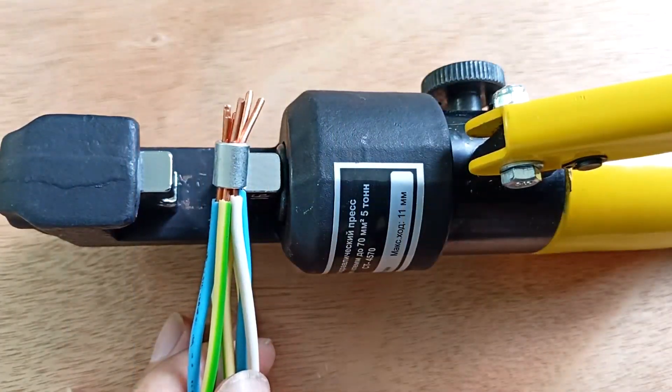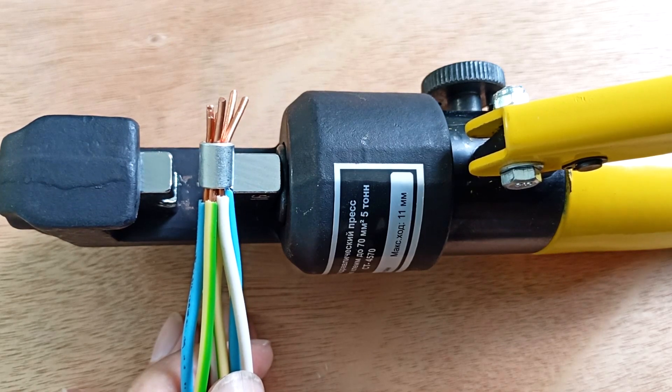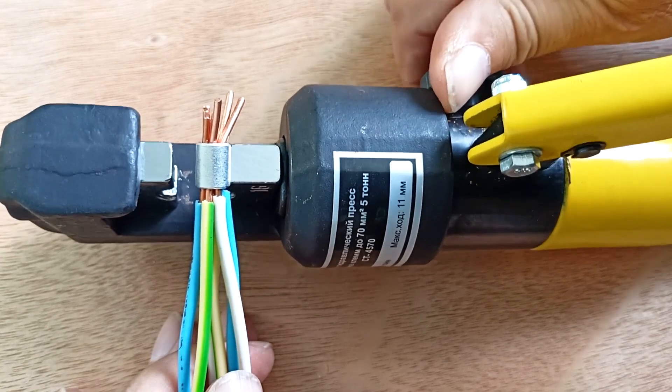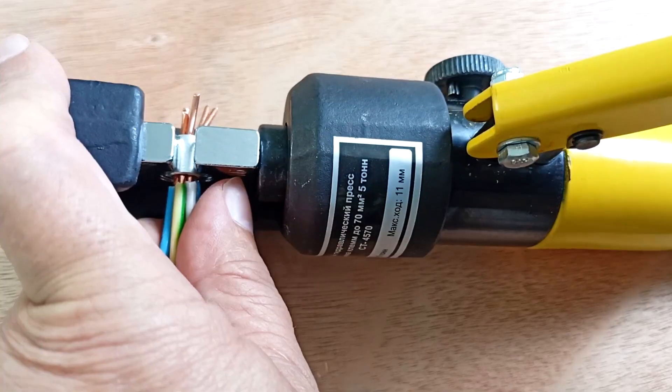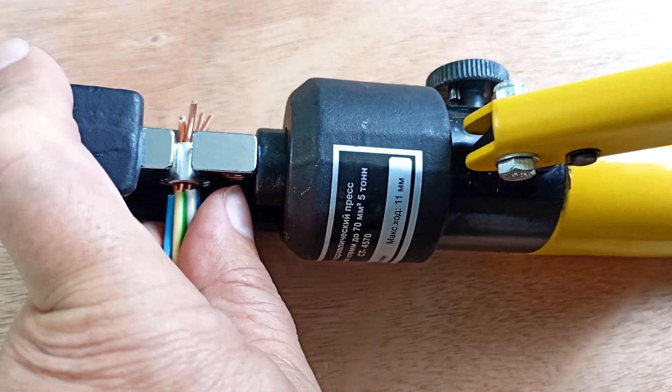I made another blank — this is a sleeve for 16 square millimeters. Seven wires with a cross section of 2.5 square millimeters fit into it. Close the valve, insert the sleeve, and pump. We make sure that the sleeve does not move relative to the pliers.